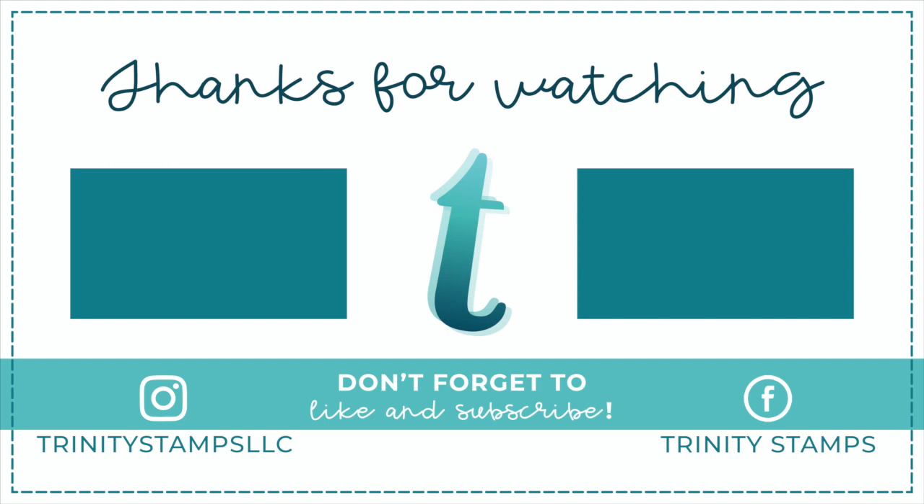If you liked this video, please give it a thumbs up, subscribe to this channel. If you're interested in these products, check the description box below for a link. Until next time, bye-bye.